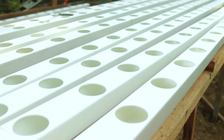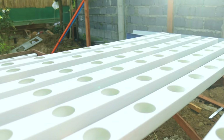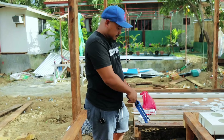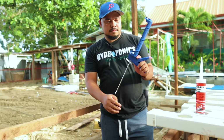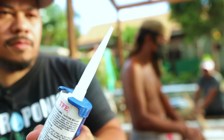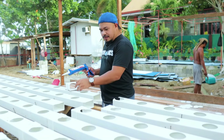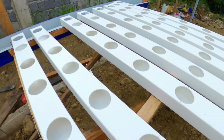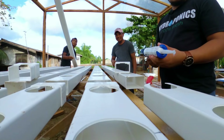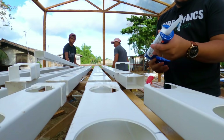We are now at the NFT system — 18 pipes in all. We're going to adjust the spacing we need to follow so that we can grow very nice lettuce. After finalizing the spacing, we are going to connect all the pipes using connectors for these PVC pipes. We're going to apply sealant to the connectors so that there will be no leaks in our NFT system.